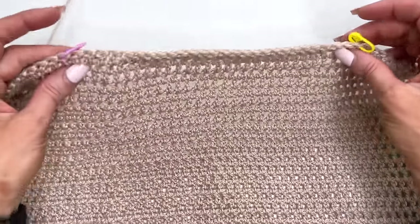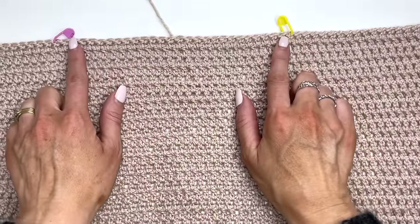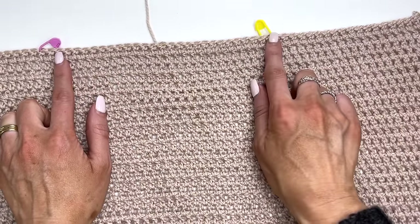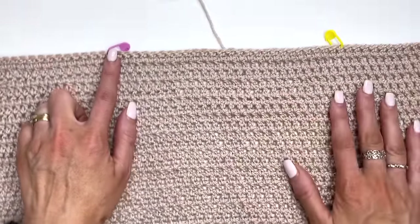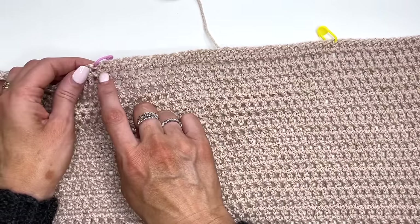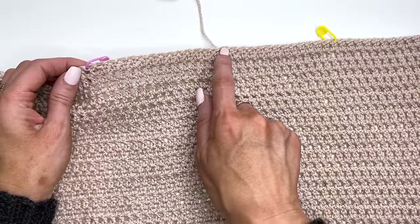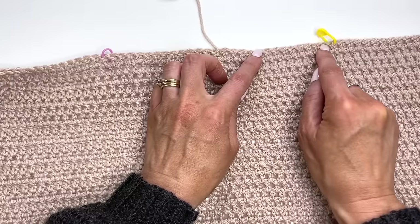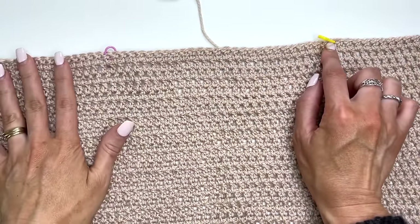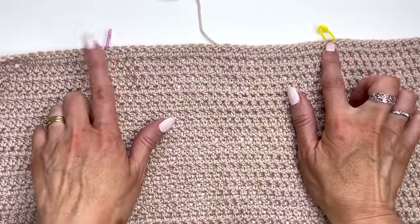We want to stop so we're working back to the right side. What I've done at this point is marked off my neck opening. We'll begin to work one panel at a time. I've counted over a total of 20 stitches and marked the next stitch. From marker to marker our neck opening is 28 stitches — so 20, 20, and 28 makes a total of 68. Follow along with your pattern for the size you're working on, as this will vary.